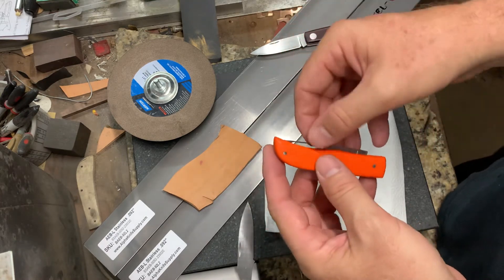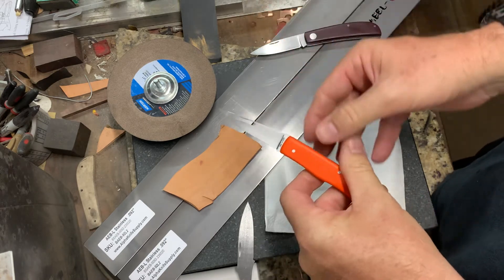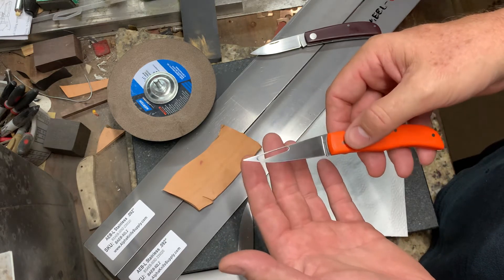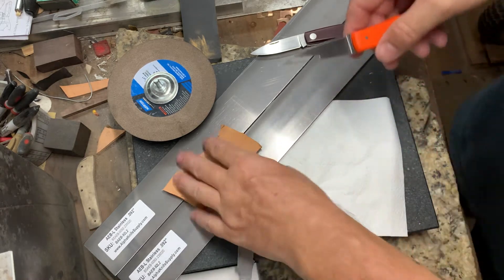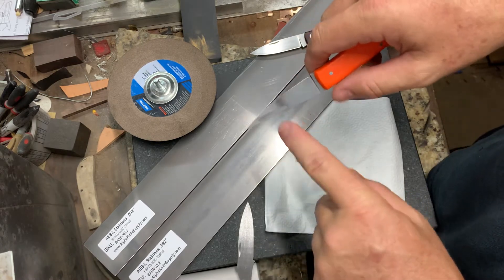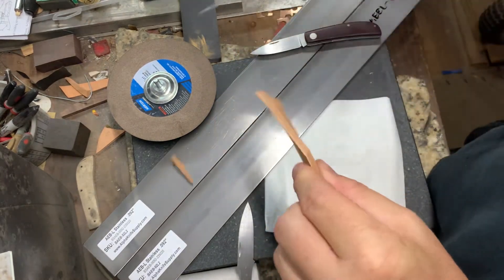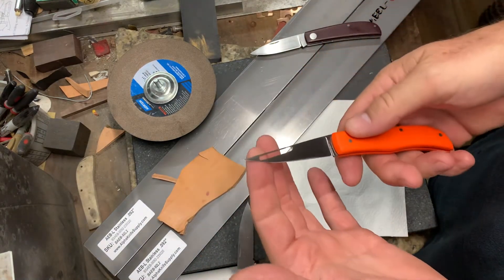These are just first impressions because I haven't used this knife yet, but after making and using knives I can have a pretty good idea of what's going to work and what's not. It wouldn't take much for someone to grab it, give it a torque twist, and break that piece. The knife itself is a cutter, but it's just weak.